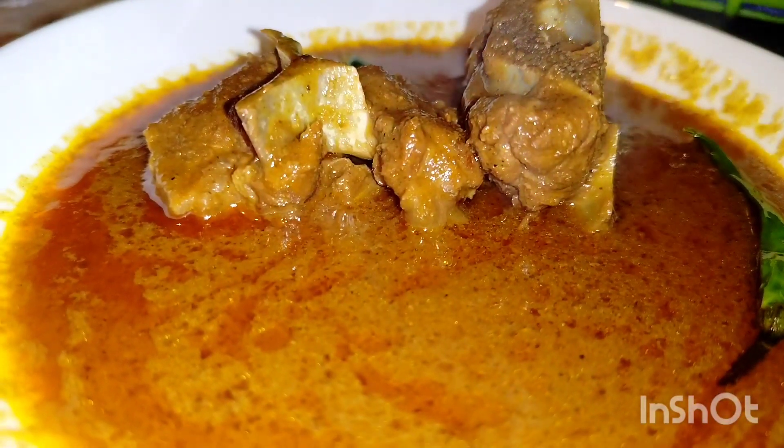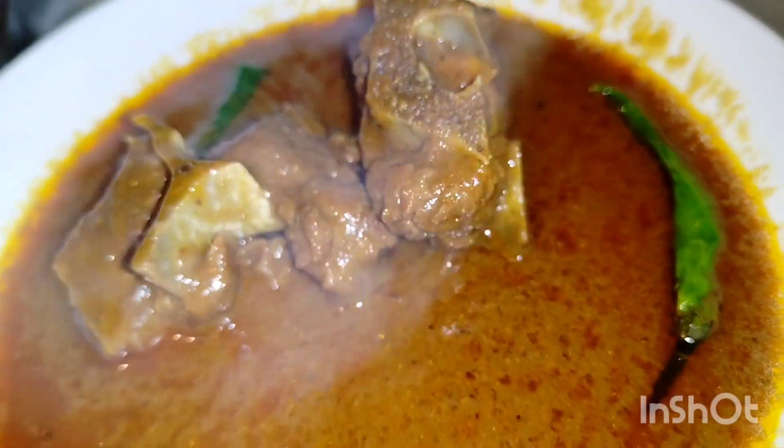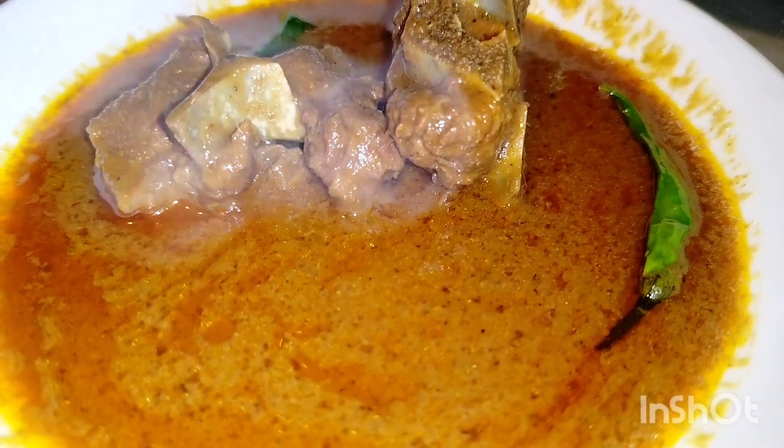It was very delicious. My parents liked it — I couldn't believe it! I made it very delicious. This recipe is very delicious and easy.